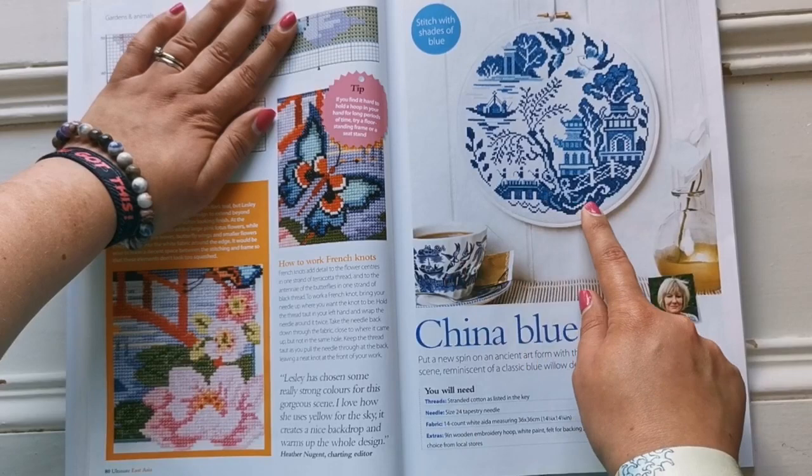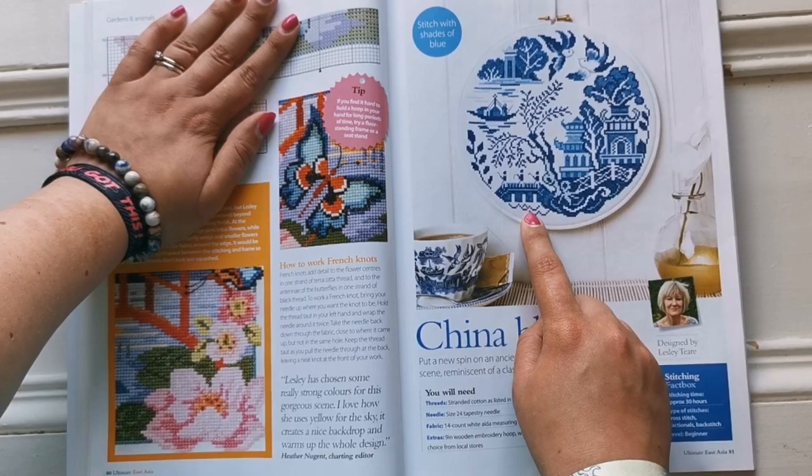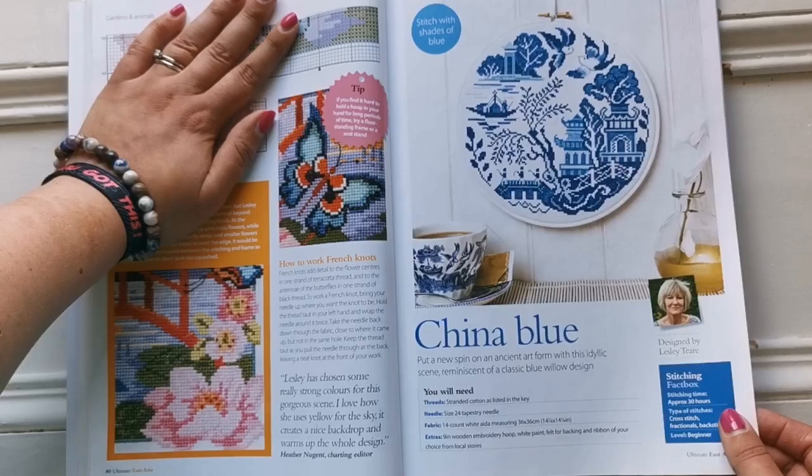The China Blue — wow, it looks like it came directly from a cup. Leslie does it again. That is beautiful — I love how minimal it is on color, just a few shades of blue. Let me count: one, two, three, four, five, six, seven, eight colors. Amazing — the level of detail you can get with so few colors.